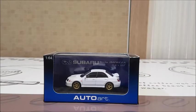What's going on guys, this is the VBAC in action, and today we're going to be reviewing my 164 Autoward Subaru New Age Impreza.